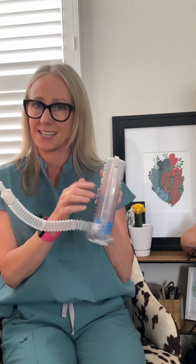At the end, if patients can, teach them to hold their breath for five seconds — this helps pop the alveoli open a little more, creating better gas exchange. Then have them do some coughing and deep breathing exercises: take some deep breaths in and then repeat the spirometer use. Do this 10 times an hour. That's how you use the incentive spirometer — teach your patients how to do this correctly. Have a great day!